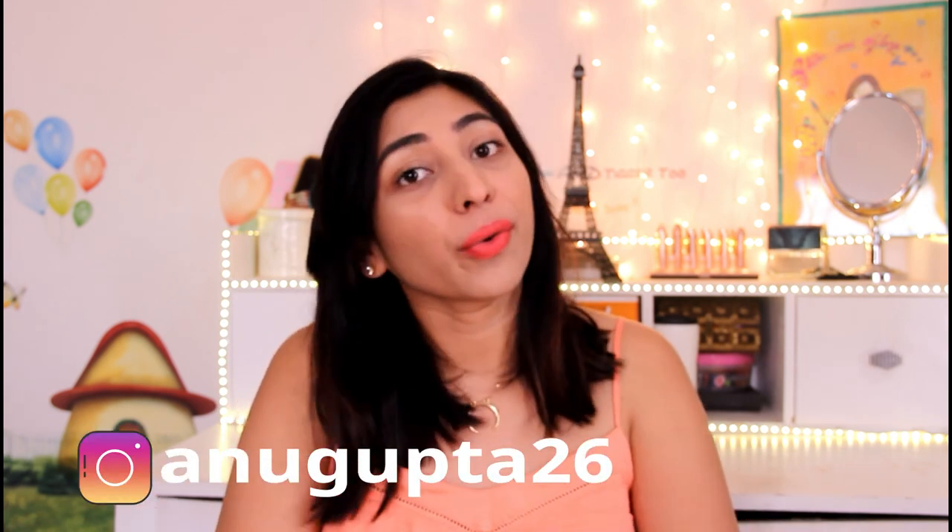Hello everybody, welcome back to my channel. Hope you had a lovely holiday and let me know how you enjoyed it. I didn't play much actually this time, but I would love to know how you enjoyed your holiday.